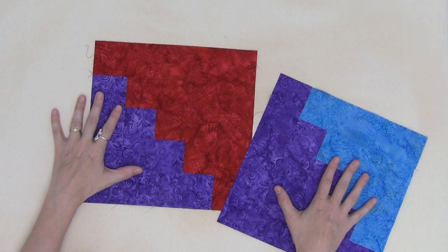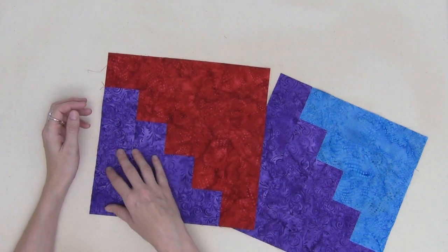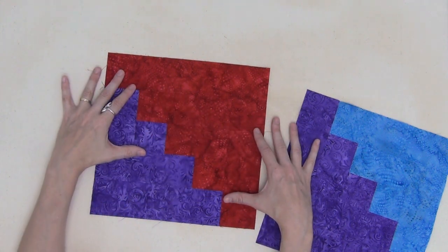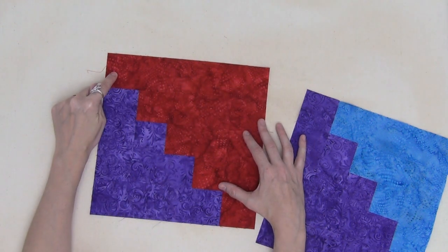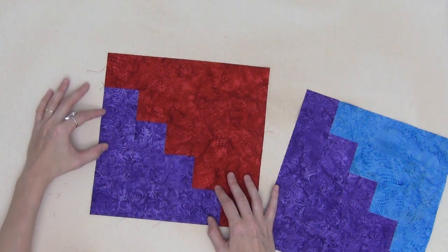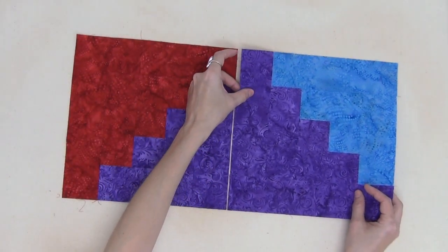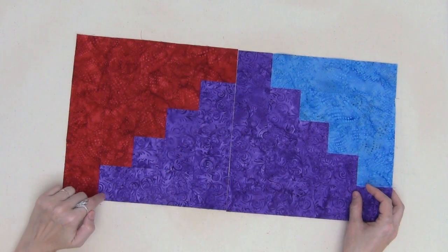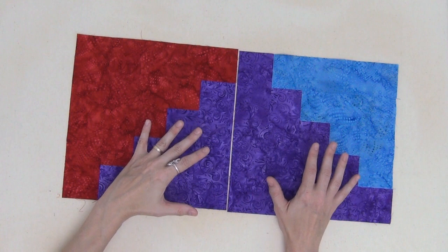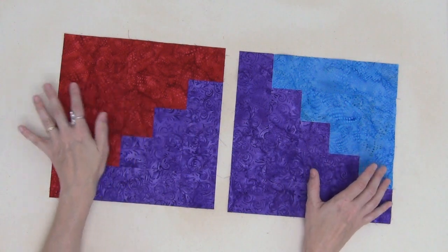Each block is going to have a dominant color and a recessive color — words from my biology background, but they definitely work for this block. Your dominant color is going to have one extra strip that makes that color stand out just a bit more. Your recessive color won't have that extra strip, so it's slightly smaller. This is important because we're going to create a stair-step pattern through the quilt, and how you place the recessive and dominant pieces is what creates that pattern. Pay attention to this part and make sure you're arranging the blocks correctly.